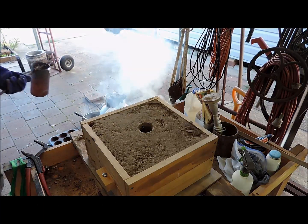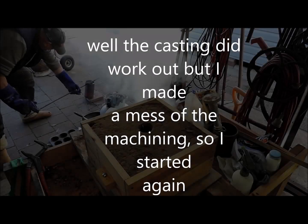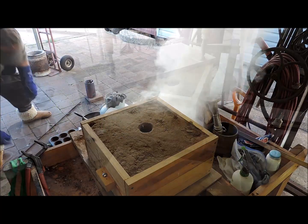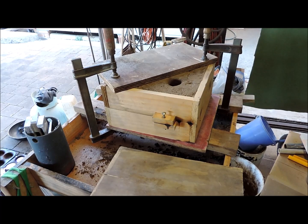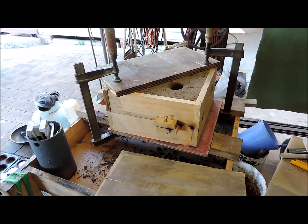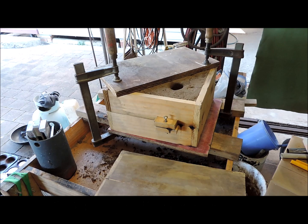Oh, that's busted out. I'm doing another casting of the bandsaw table. I got angry with it, cut it up, and I'll start it again and take a different approach. I'll melt some metal and try it again.